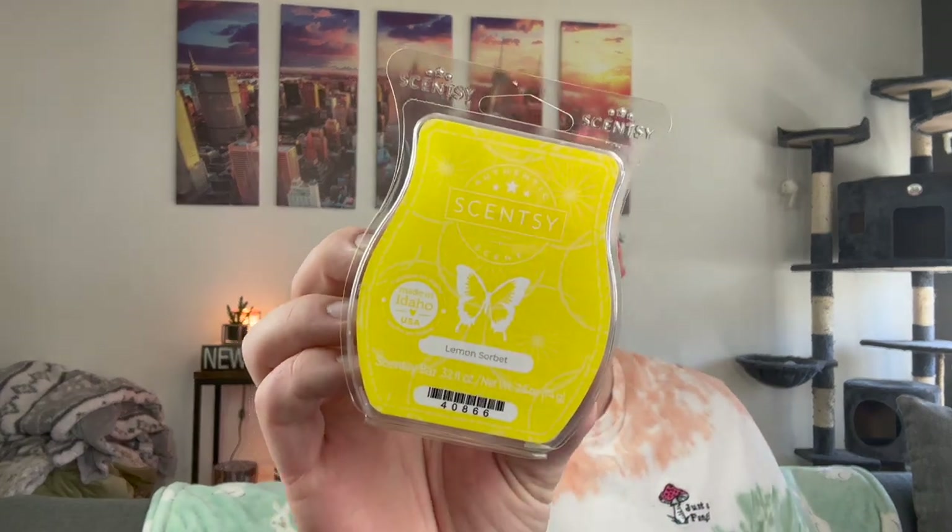I picked up a lemon sorbet — I've actually never tried lemon sorbet, but I love lemon scents. This is a very bright lemon, a very cool, crisp, fresh lemon. Not like cleaner — it's a very fresh, vibrant lemon. So excited to melt that one.